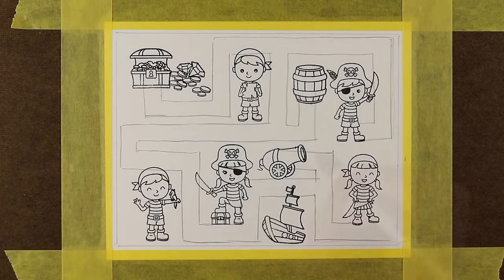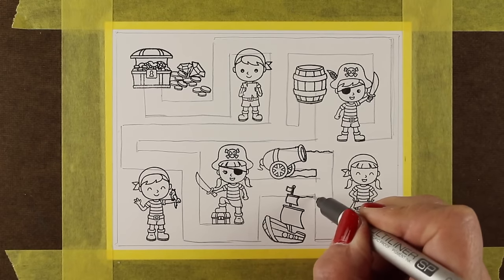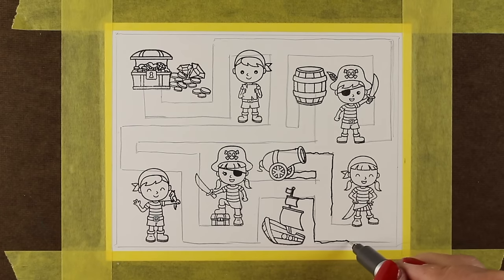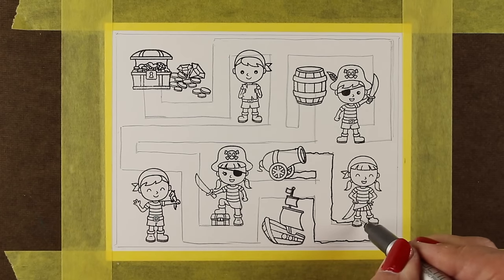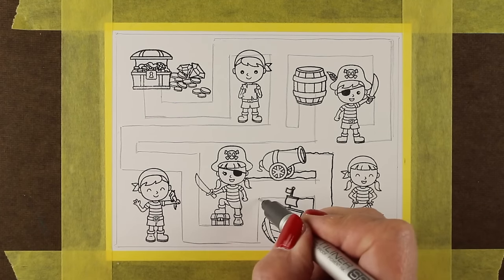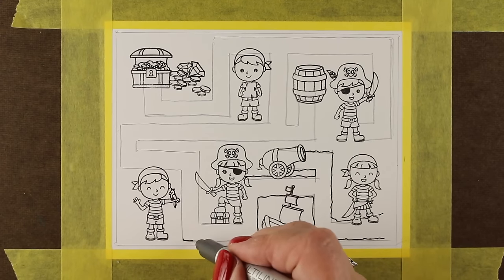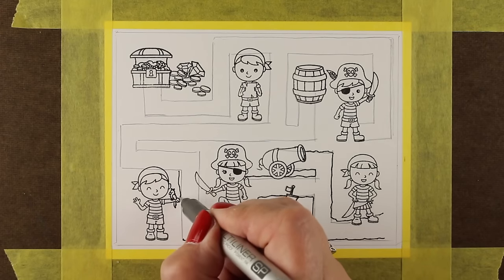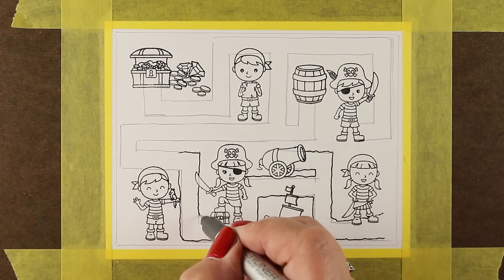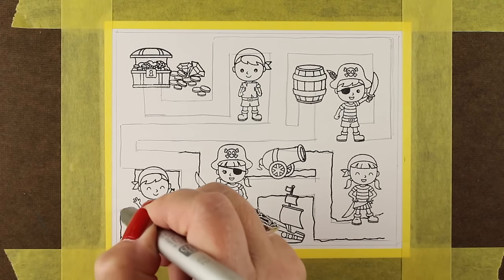Then it was time to get out my pen and start making the outside lines. I made mine kind of wiggly — you can use a ruler and make it very straight depending on the theme you're going for. I wanted this to have more of a treasure map feel, so I did little wiggly lines using my pencil lines as a very rough guideline. I'm using a Copic Multiliner SP, which is refillable and has replaceable nibs.